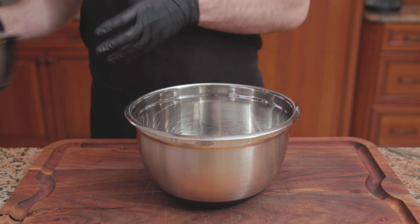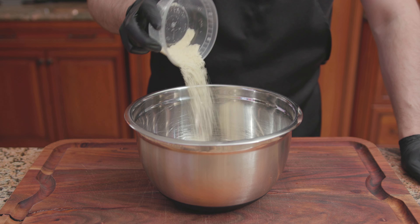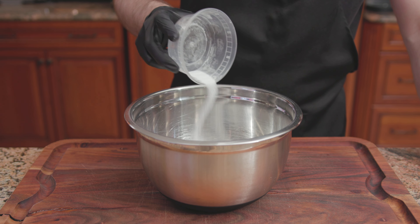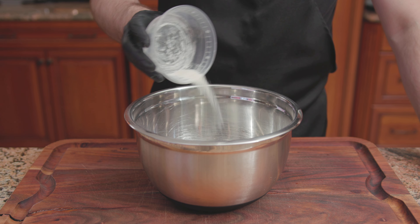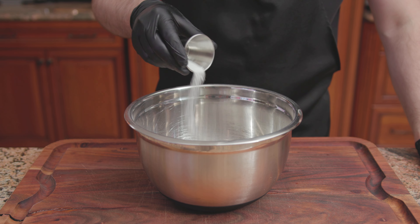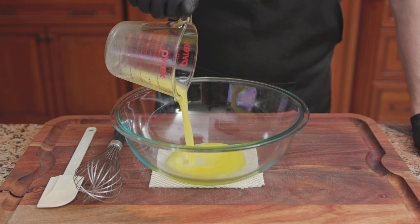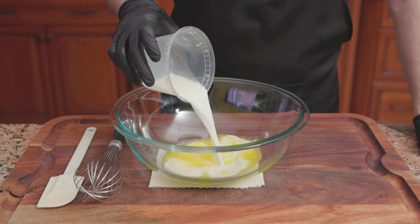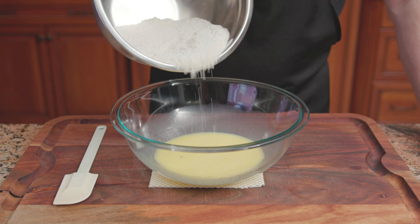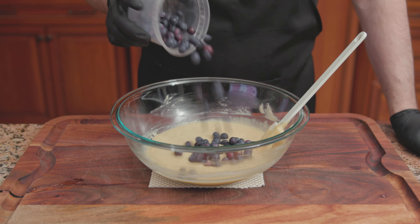For the dry ingredients: 1 and a half cups of King Arthur gluten-free all-purpose flour, a half cup of almond flour, 3/4 of a cup of sugar, 1 teaspoon of baking powder, a half teaspoon of baking soda, a quarter teaspoon of xanthan gum, a quarter teaspoon of cinnamon, a quarter teaspoon of nutmeg, and a half teaspoon of salt. Mix until combined. For the wet: 6 tablespoons of melted unsalted butter, a half cup of whole milk, and 1 large egg. Whisk until thoroughly combined. Add the dry ingredients to the wet, then add 1 cup of blueberries. Stir until just combined.